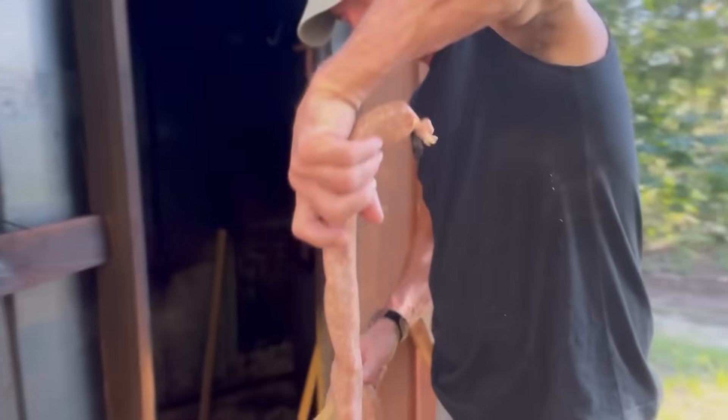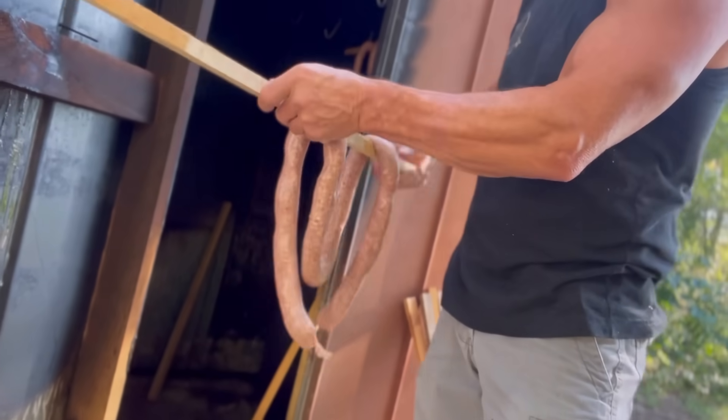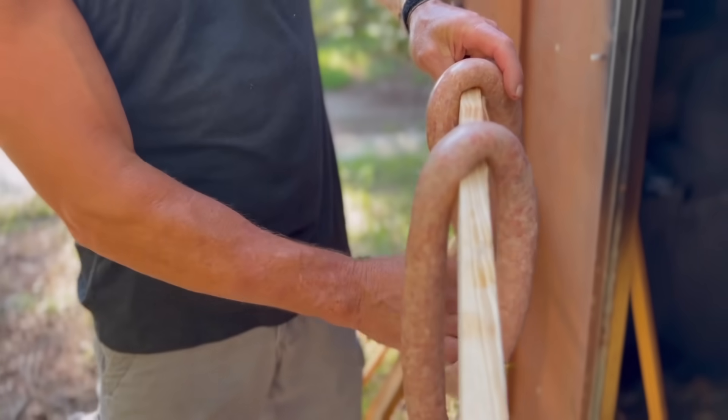So we have 50 feet of sausages ready to go. Jeff is putting them on his dandy rack here. You don't want them to touch each other like they're touching there, so you spread them out like that.